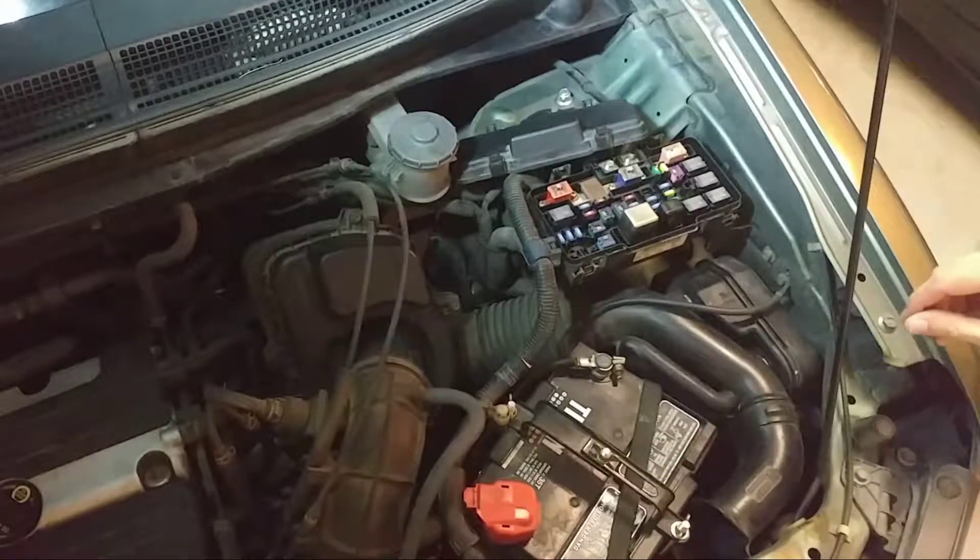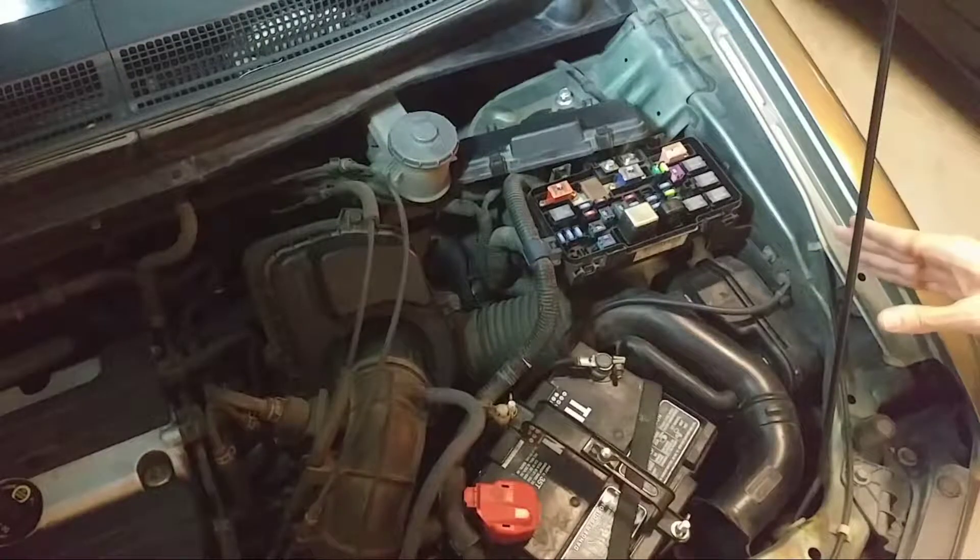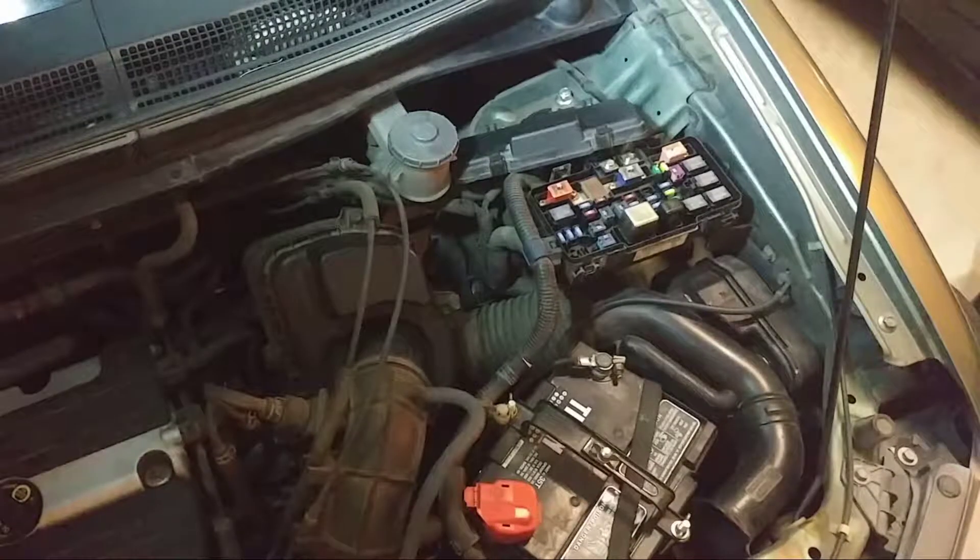About a year ago, maybe a couple years ago, I was going down the road in this Honda and I hit the AC button on a hot day, and the AC didn't come on. No cold air came out.